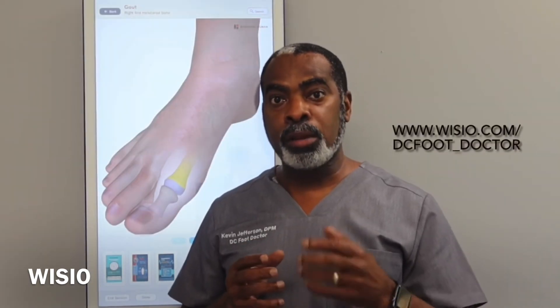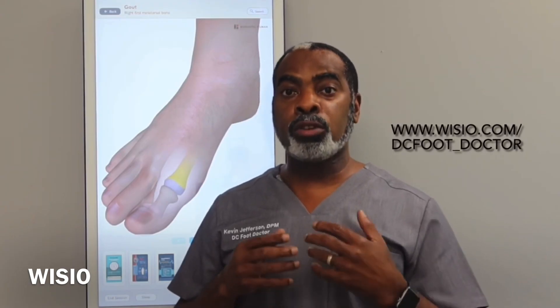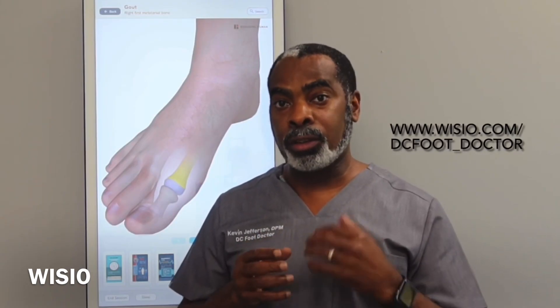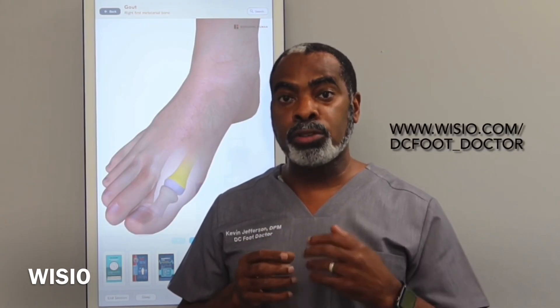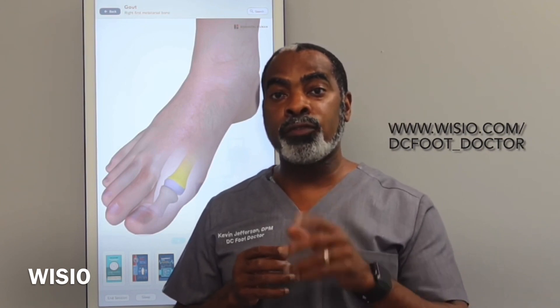If your question is as simple as what shoes to wear for a particular activity, or you need more explanation of what you watched on YouTube, or if you have a foot problem that is adversely affecting your life, get better information so you can make better informed decisions. So let's take care of your feet.